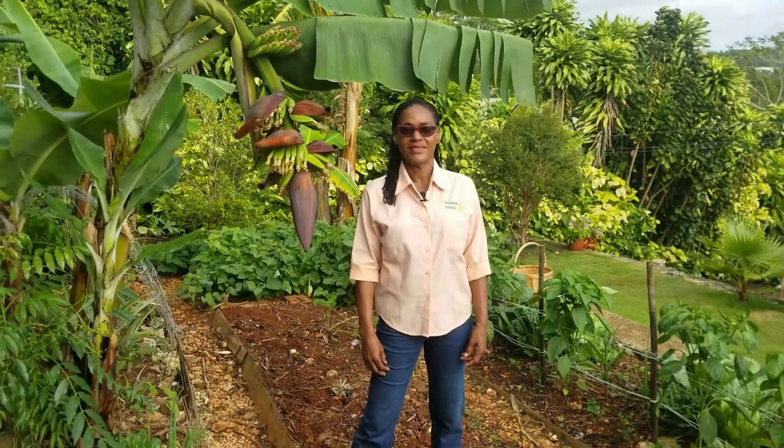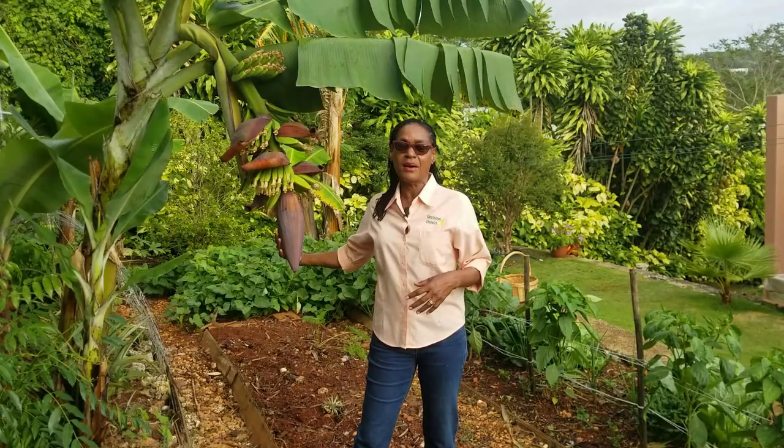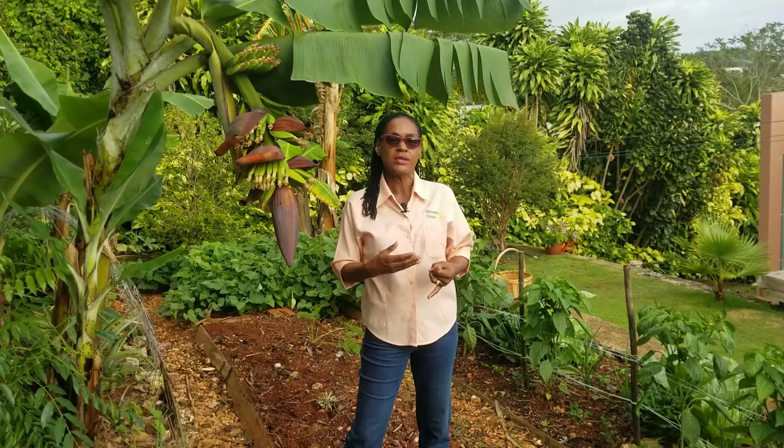Hello, welcome back to the Calyx Growing Things food garden and I'm Thelma. I'm standing next to one of our lovely recently shooted banana, but today we're going to be introducing the demonstration where we grew sweet pepper and cabbage in the same bed.